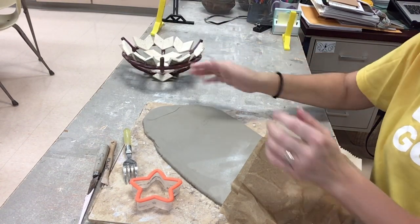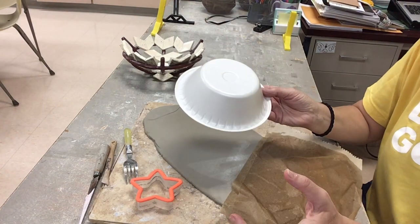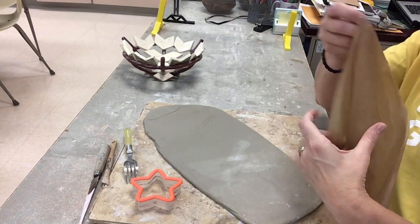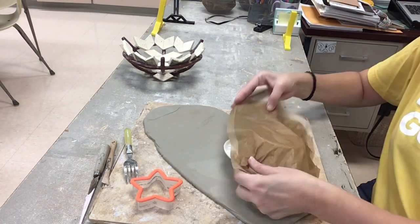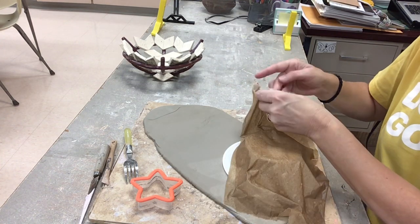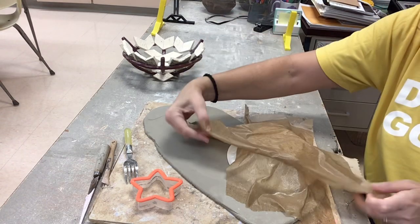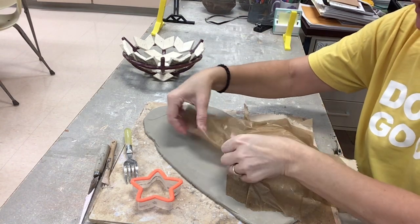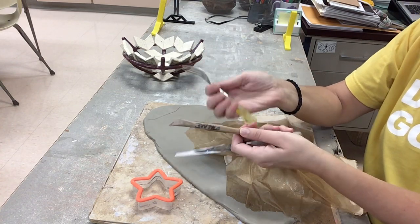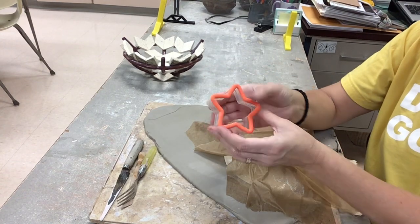For this project you're going to need a slab of clay, a styrofoam bowl, some wet towels to place on top of that bowl to allow the clay to separate, and then you will need some basic tools like a fettling knife, a wooden stick, a fork, and if you want you can also use cookie cutters.